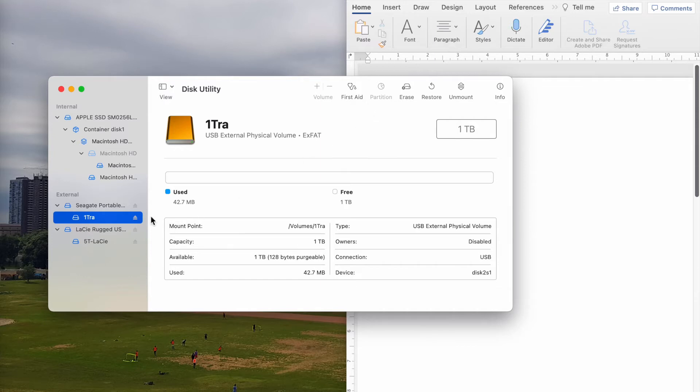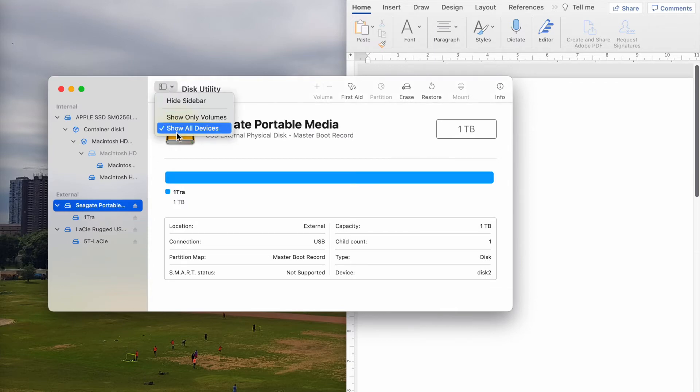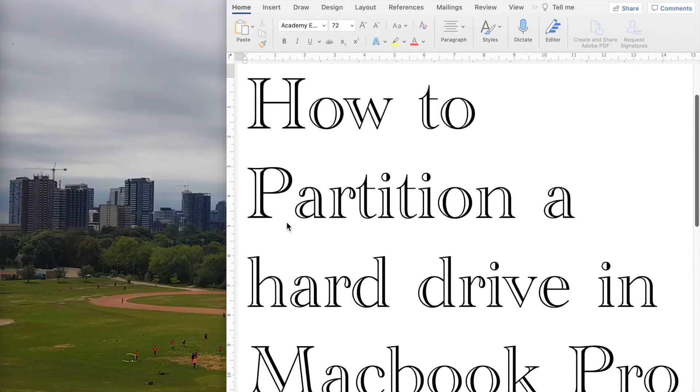And then if you want to create any partition, you need to go to a higher level. Remember, the View was 'Show All Devices'. Then you go to the main one and you can go to Partition if you want and partition it to make partitions in the hard drive.